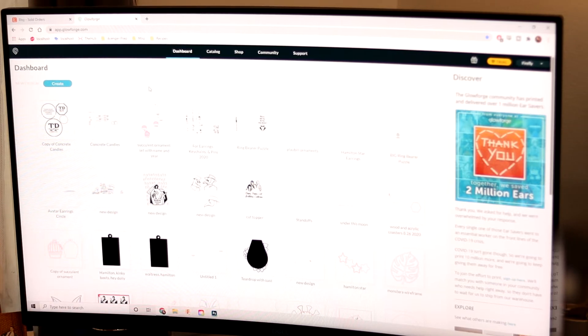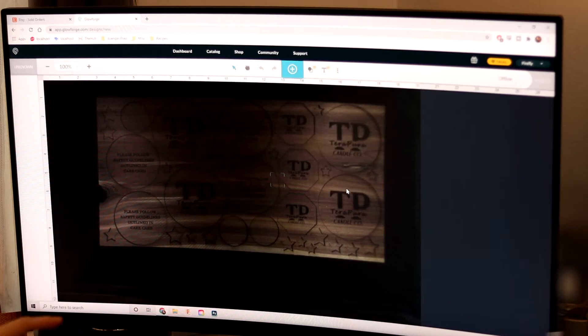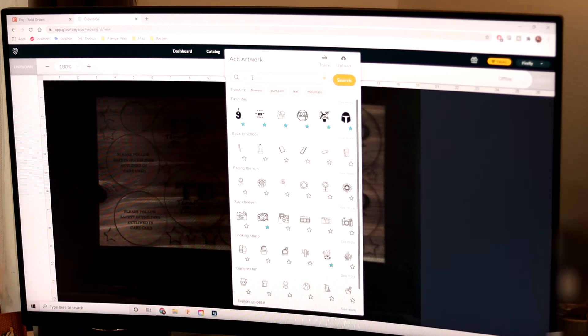They're always working on improving it, which is absolutely amazing. In order to create a new design, you just click here on Create and we're going to create a blank design. It always remembers the last thing you engraved, which is totally fine. We are going to click this big plus that says Import Artwork — you can search all the graphics that they have, which is absolutely amazing.